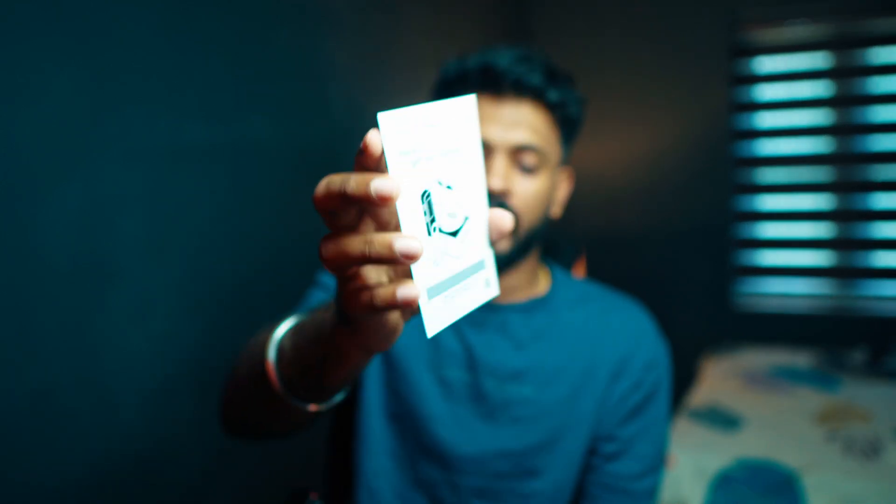We have a booklet, we have a gift card, we have a scratch card — that's the last one. On the side, we have a pin and two other pins.